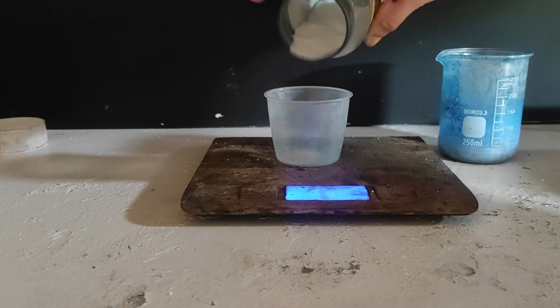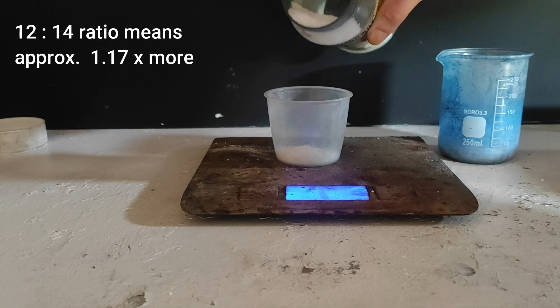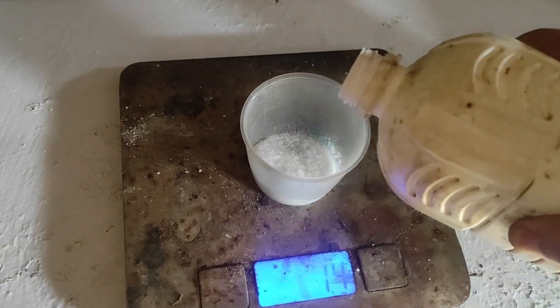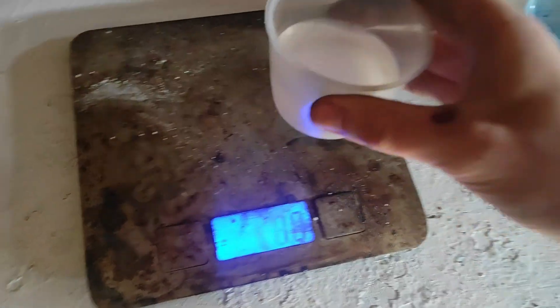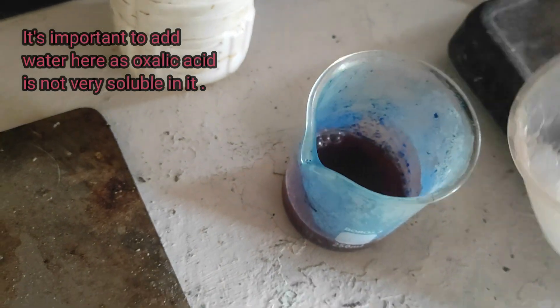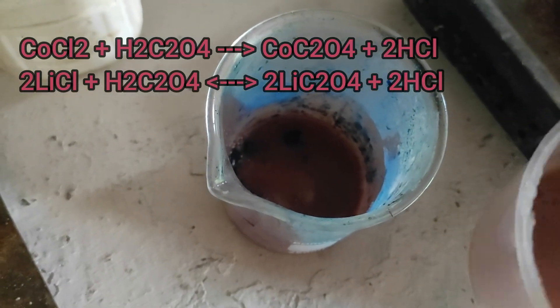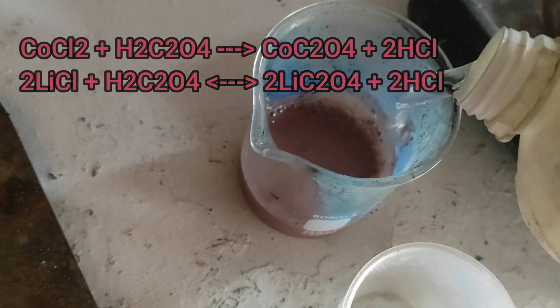For 12 grams of lithium and cobalt chloride we will approximately need 14 grams of oxalic acid dihydrate. Remember that your oxalic acid is most likely the dihydrate form and you need to adapt the molar mass accordingly. We dissolve it in water and add it to our solution, and a pink precipitate of cobalt oxalate forms. Note that this reaction can occur even though hydrochloric acid is stronger than oxalic acid — because cobalt oxalate is insoluble, the equilibrium shifts accordingly.